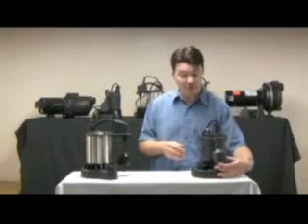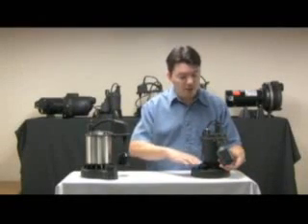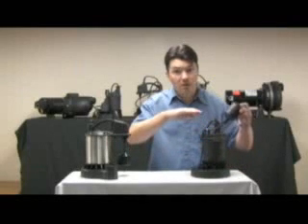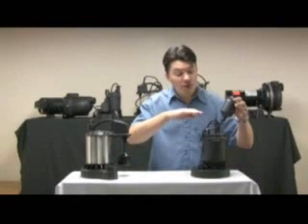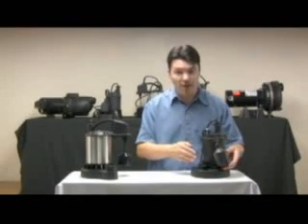The second type is a ball or tethered style float switch. This ball is buoyant, so it's going to float on the surface of your water. If the water rises up, the ball will rise with the water, and when the water pumps back out, the tether will ride that back down and turn the pump back off.